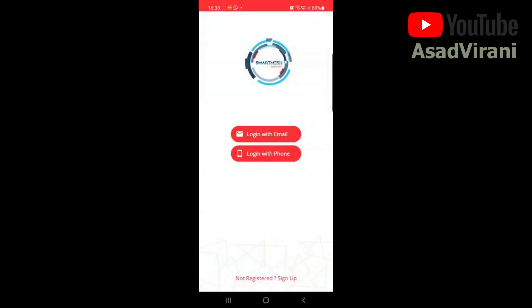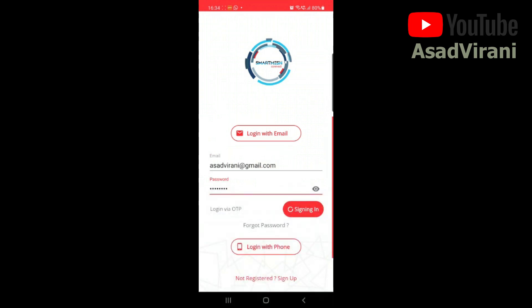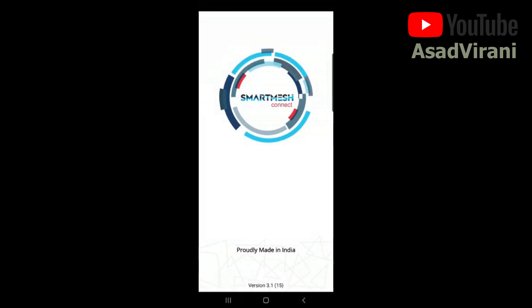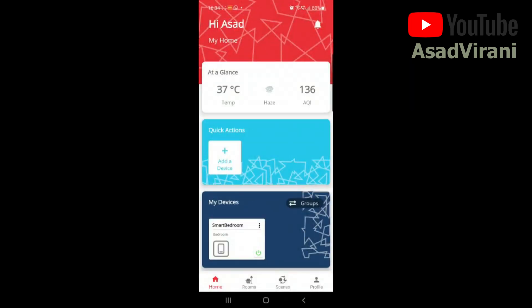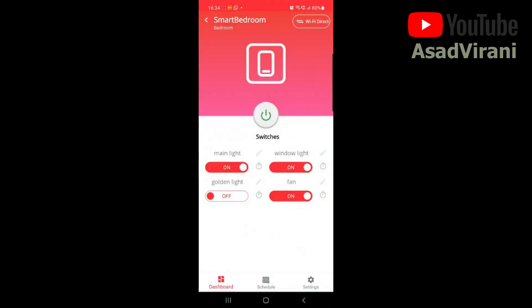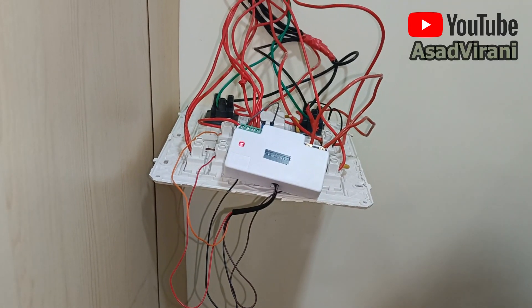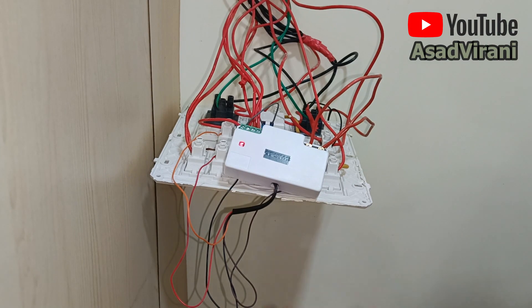It's now time to configure the app. Download and install the app from either the Google Play Store or Apple App Store — the setup process is very simple and can be done in less than two minutes. I've already set it up, so I'm logging in on another phone to show you the interface. You'll be asked to provide location access. You can see there are four switches — make sure to rename them well so they're easy to control via Google. Now that pairing is done, we'll fix the board back inside.